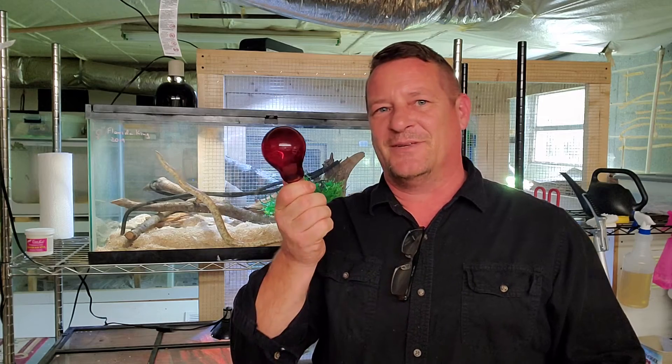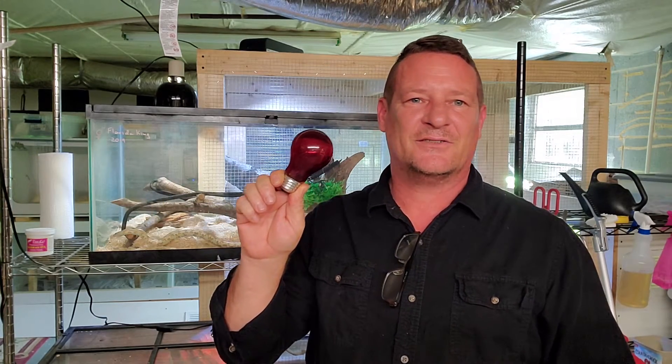Hey everybody, hope you're doing good. As the thumbnail suggests, today we're gonna be talking about red lights - should we be using them in our enclosures or not? I'm gonna give you my thoughts on that when we come back on Intrepid Exotics.